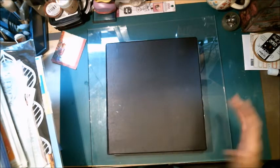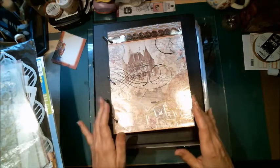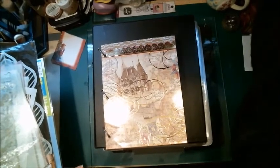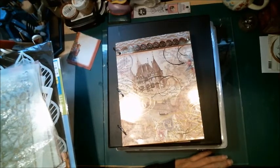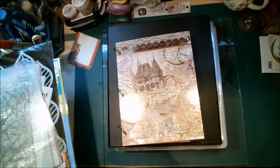I forgot one thing so let me go grab that and I'll be right back. Okay, I'm back. This was actually on one of my videos that I did — I made this. I got the inspiration from something my dad owned, and it was a greeting card organizer.